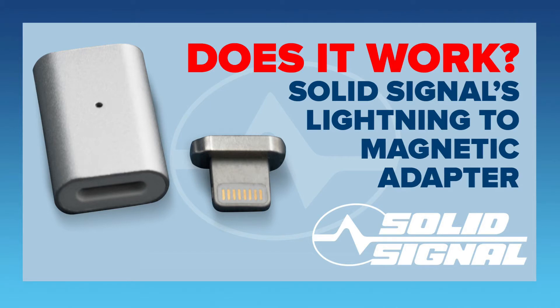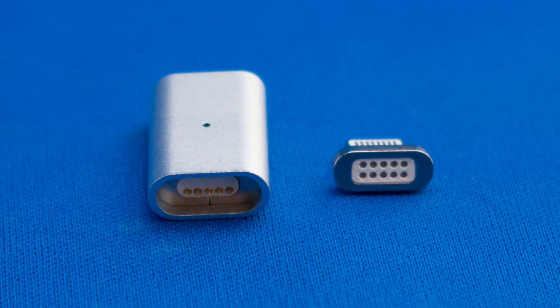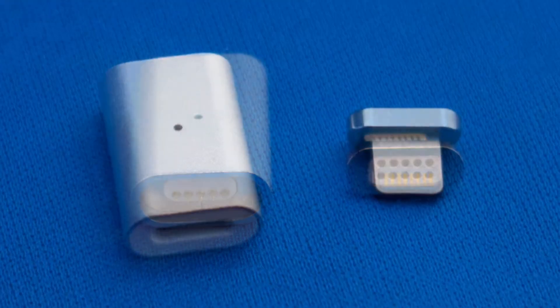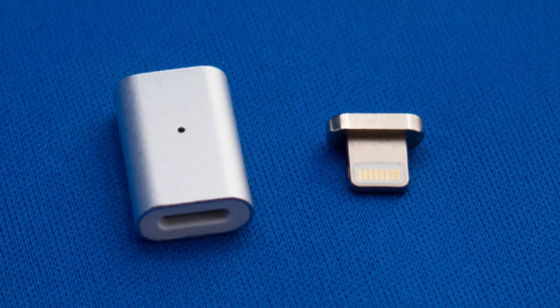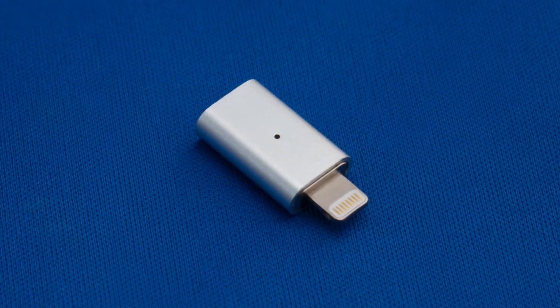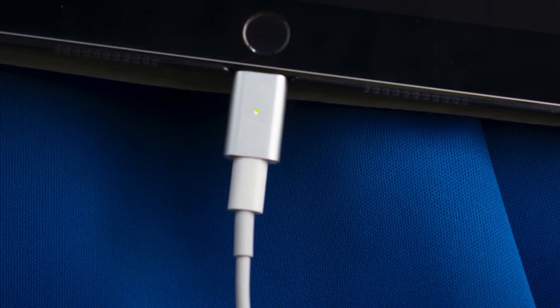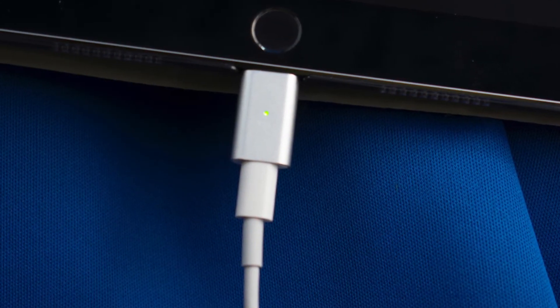But the real question is, does it work? Especially when it comes to Apple products, which often give you nasty messages saying that it's an unsupported product. I decided to take it on as a challenge. This is the Apple version. It's got strong magnets to make sure that it stays connected, and it's gray to match Apple MacBooks, even though that doesn't make a lot of sense because most lightning cables are white or black. Put together, it looks like this little adapter. It goes in pretty much any lightning connection — here you can see it connected to an iPad.